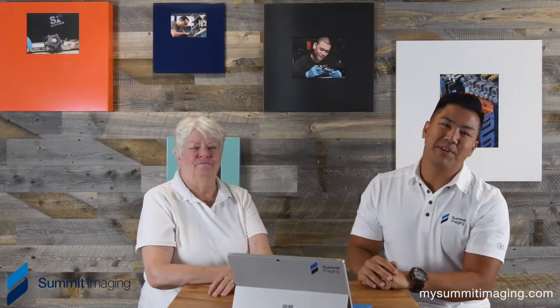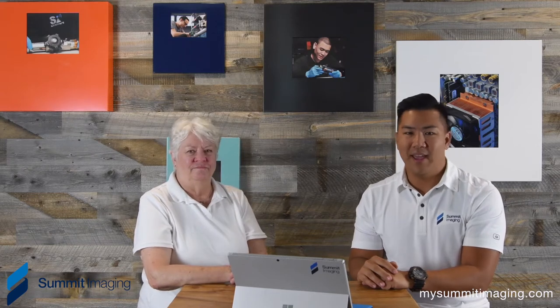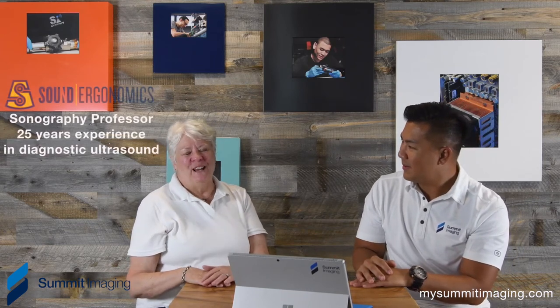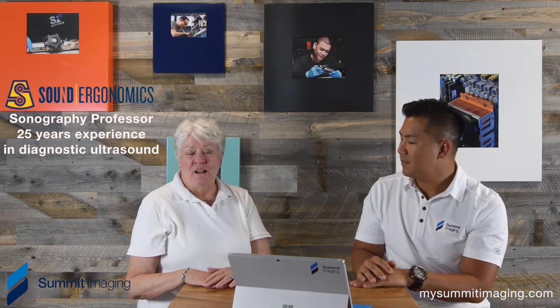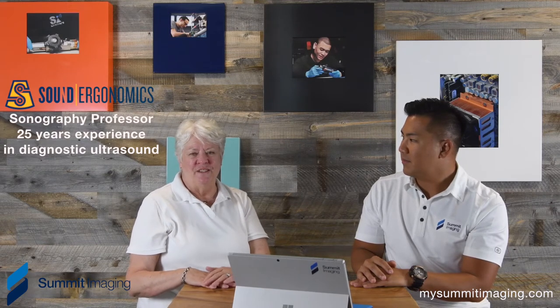Hi everyone, Larry Wimbus, Summit Imaging, an ultrasound and mammography equipment support organization. And today we have Carolyn. Hi Larry, I'm Carolyn Coffin, and I'm from Sound Ergonomics, an ergonomic consulting company that deals with sonographer injury. I'm also an adjunct professor at Sal University and a sonographer of 25 years.